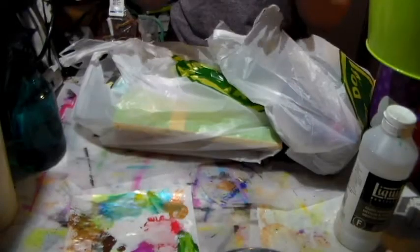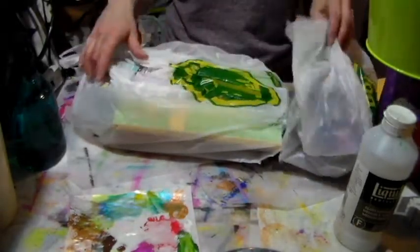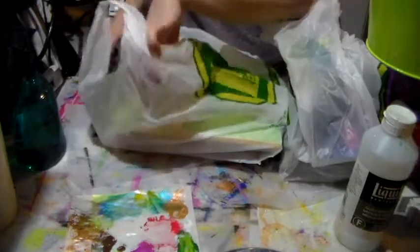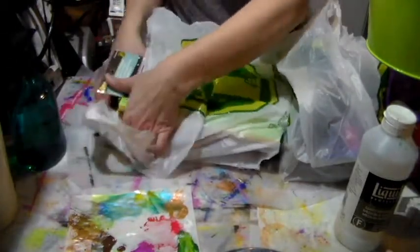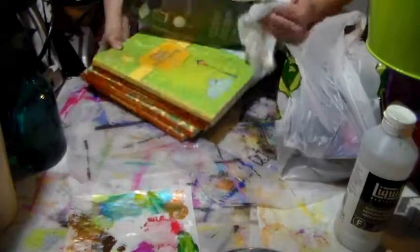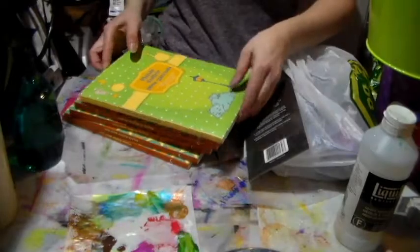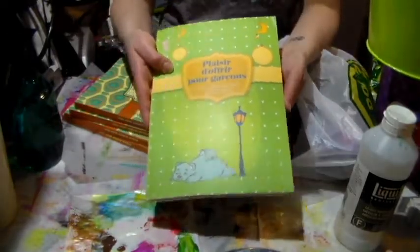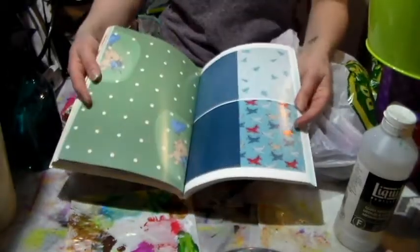Hi everyone, Crafting Vicki here with a Dollar Store Haul. This one is a big one! I'm super excited because I found some more of the books I had shared with you before — they're really hard to find. I found a new one I've never seen, and basically those are wrapping papers with a bunch of cards included.